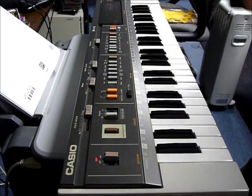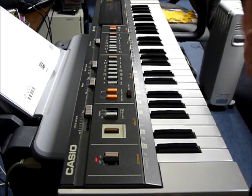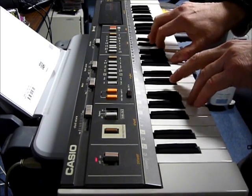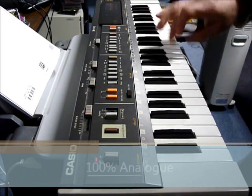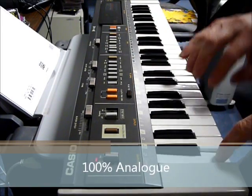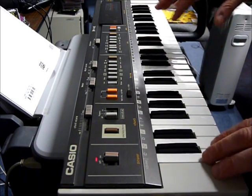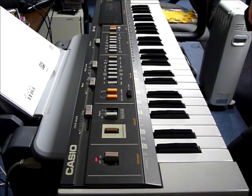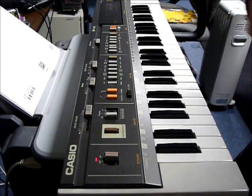It has a built-in stereo chorus, but I've also added some outboard effects. Most synths these days have built-in effects, so to level the playing field, I've added just a little bit of phase and reverb to the sound.